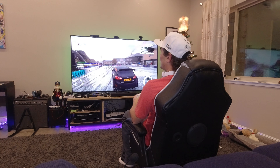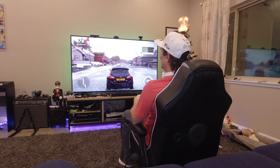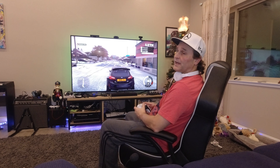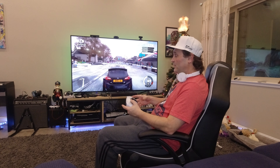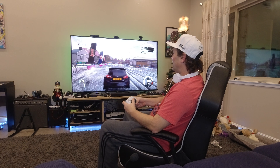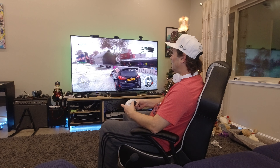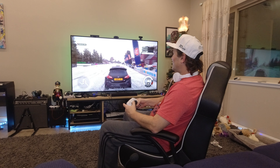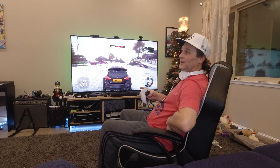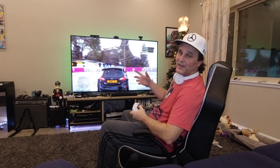I would highly recommend getting the splitter set up. The one thing it doesn't work with, though, is party chat. There's no real way around it — it'll come through your controller, but your friends will hear the buzzing and kind of give you crap. So it's great for a one-player game or watching a movie, but the vibration in the back seat is not going to be great for party chat, as you can imagine.